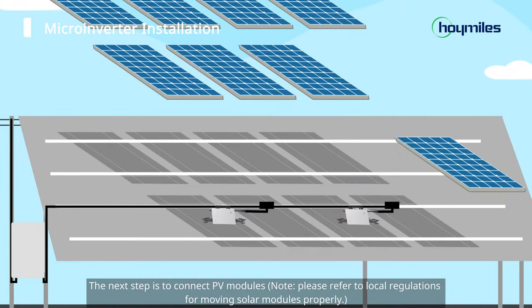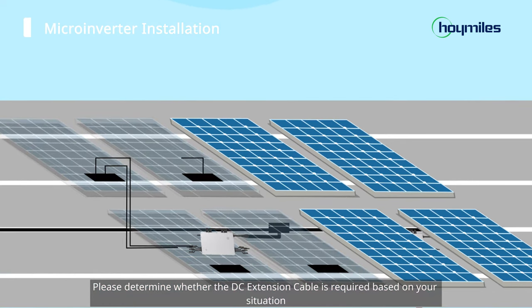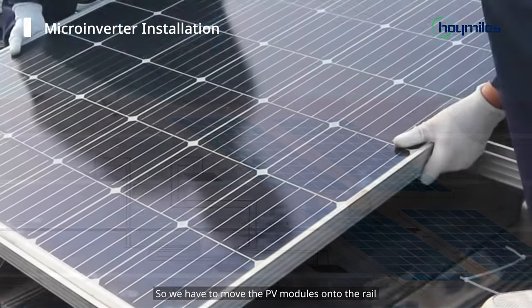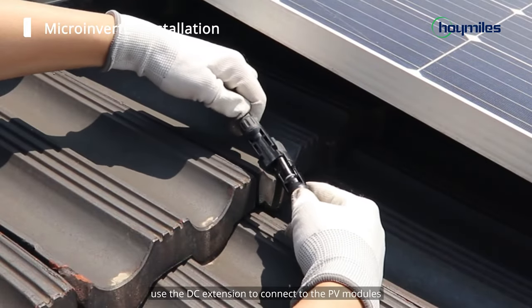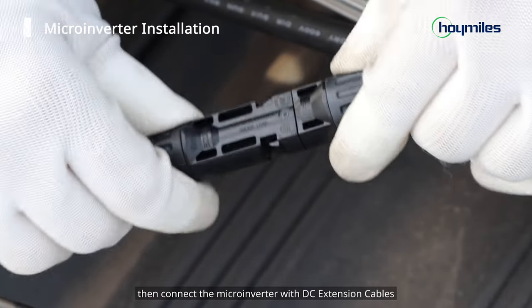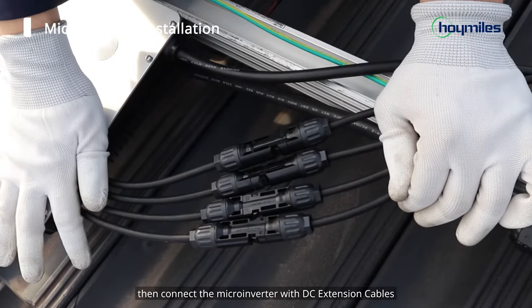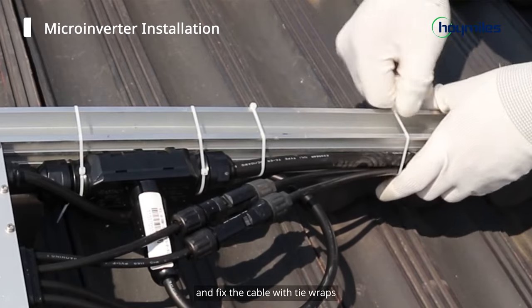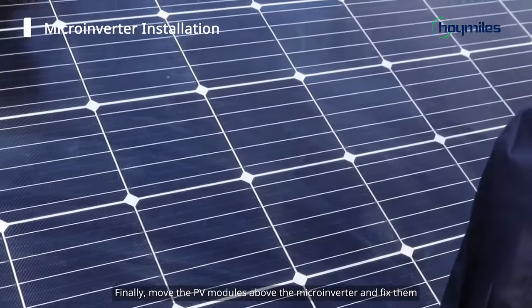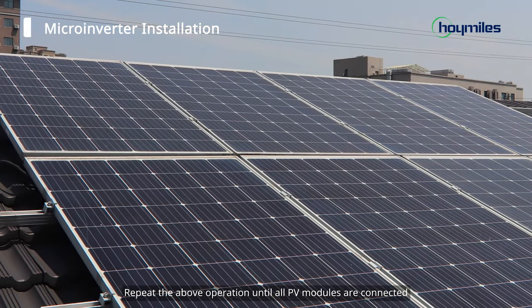The next step is to connect PV modules. Please determine whether the DC extension cable is required based on your situation. In our case, extension cables are needed for some modules, so we have to move the PV modules onto the rail. Use the DC extension to connect to the PV modules, then connect the microinverter with DC extension cables and fix the cable with tie wraps. Finally, move the PV modules above the microinverter and fix them. Repeat the above operation until all PV modules are connected.